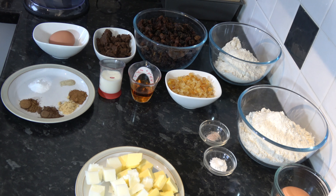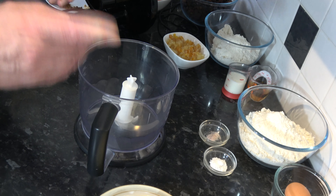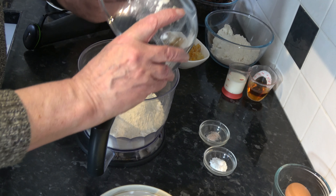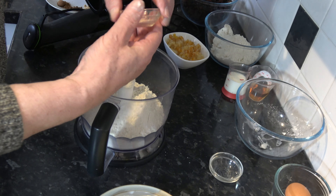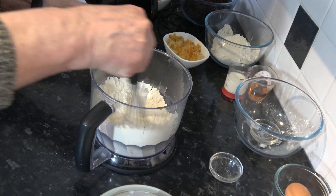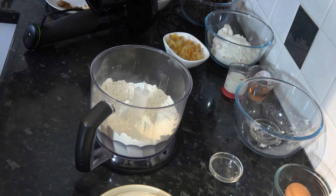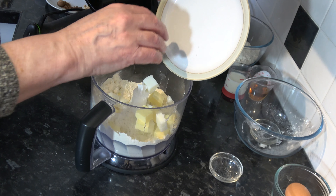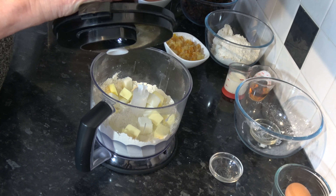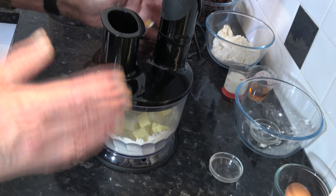I'm going to make the pastry first in the bowl of my immersion blender. I've also got some cold water ready to help the pastry dough bind together. I'll start by putting the flour, baking powder, and salt into the bowl and give that a quick stir to mix them through. Then I'm going to add in the lard and the cold butter and process that until it comes together into fine breadcrumbs — it might begin to clump. As it does, I'll add in my water just a little at a time until it all clumps together.